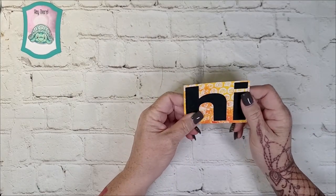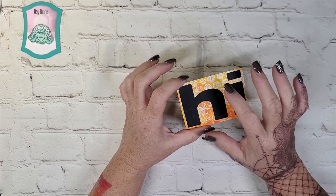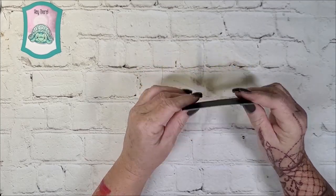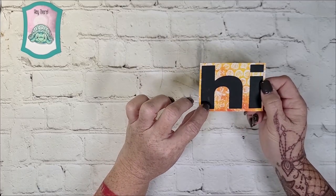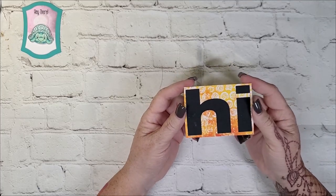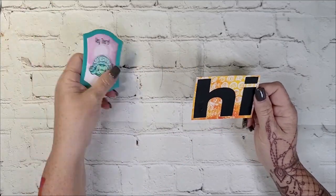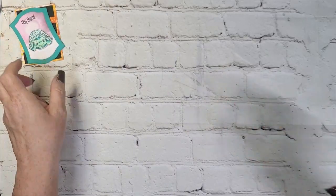And then this is another ATC. I had the word 'high' cut out of this gel plate print and I loved it. I decided I would just adhere it to some black cardstock, and that was it. There's a little bit of texture and shine to it — just short and sweet. I may end up putting these on cards or another project, but for now they're just a couple of little ATCs.